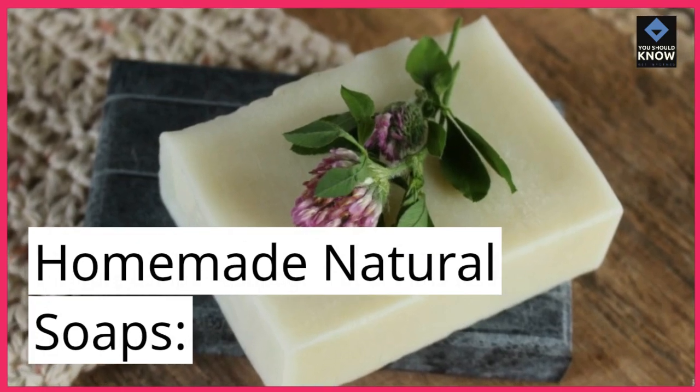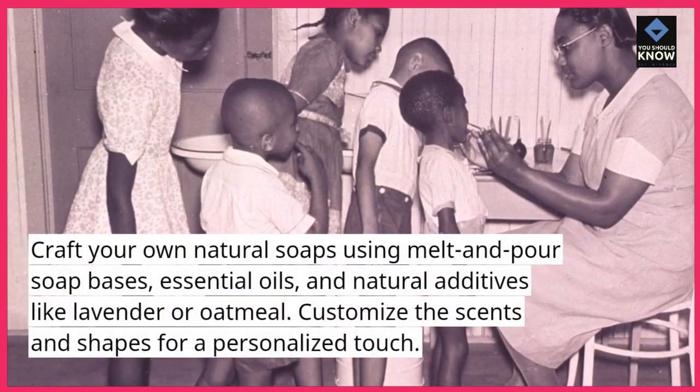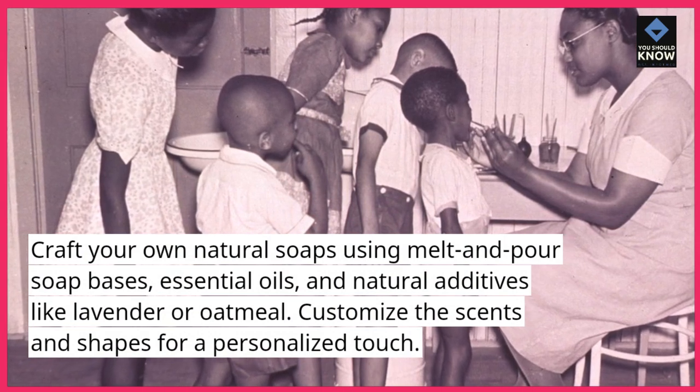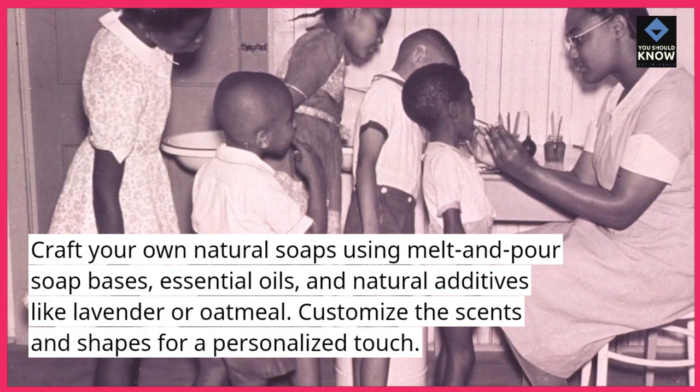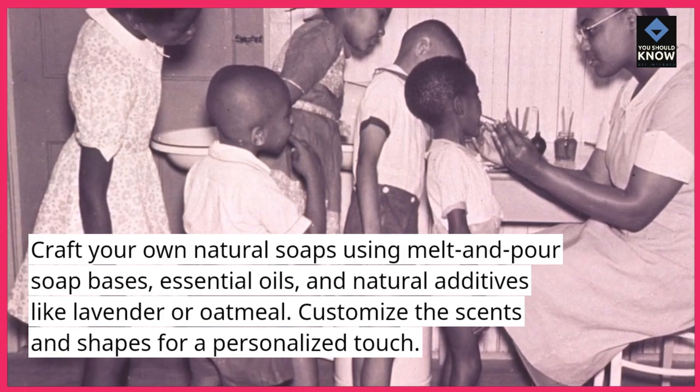Homemade natural soaps. Craft your own natural soaps using melt and pour soap bases, essential oils, and natural additives like lavender or oatmeal. Customize the scents and shapes for a personalized touch.